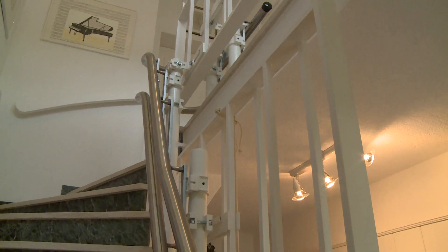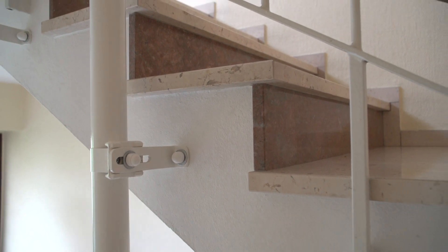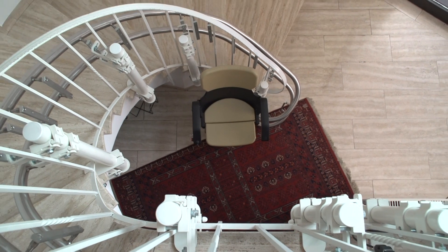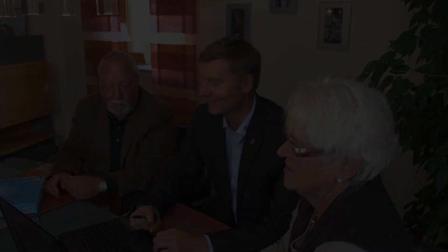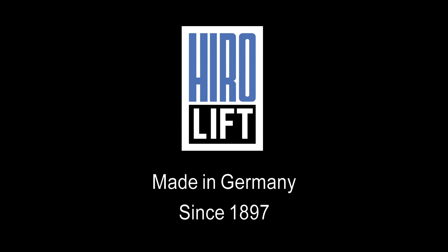No matter which solution you like best or which one is most feasible for your specific situation, they all have one thing in common: if the stair lift is ever removed, your lovely, valuable staircase will remain undamaged. Ask your Hero Lift technical consultant for details. Hero Lift — made in Germany since 1897.